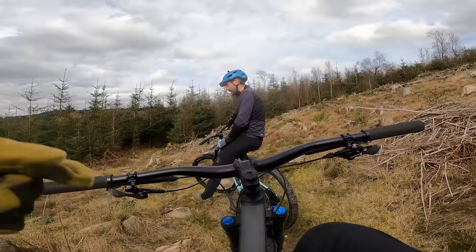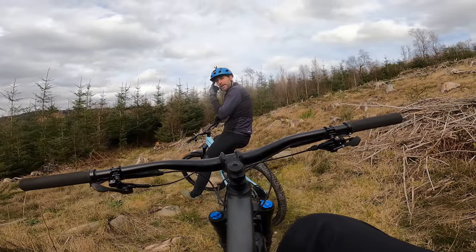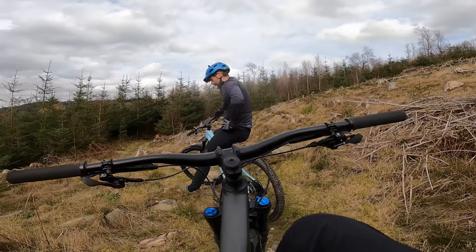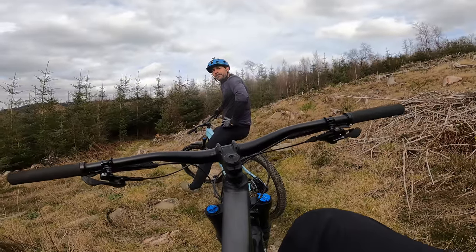And there's Singletrack magazine interviewing me — who hosted the infamous, well for me probably no one else noticed it, 'Has Guy Kesteven Achieved Peak Bike Journo' forum thread, where they had me completely bang to rights a few years ago.